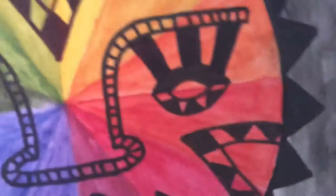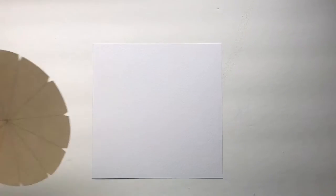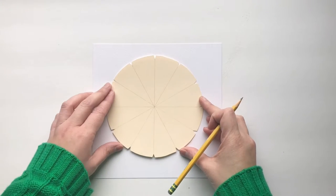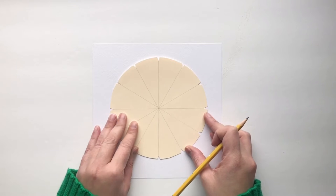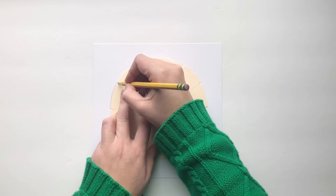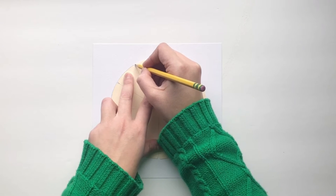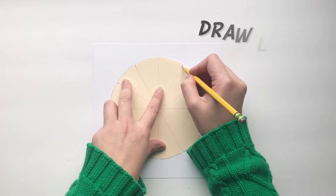Step one: create a circle with 12 sections. You're going to draw on the rough side of the watercolor paper using the circle stencils that I created. These stencils are great because they already have little notches — notches are indentations at the edge of the circle — and these notches are going to help you create the sections later on.